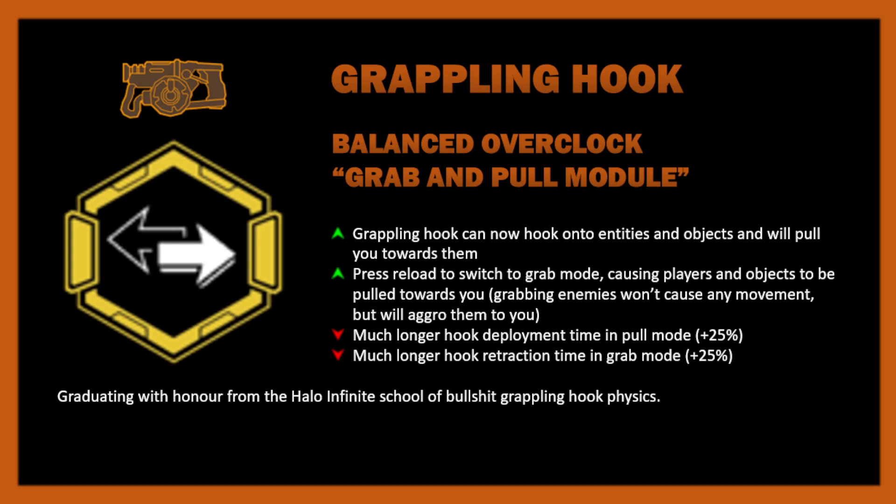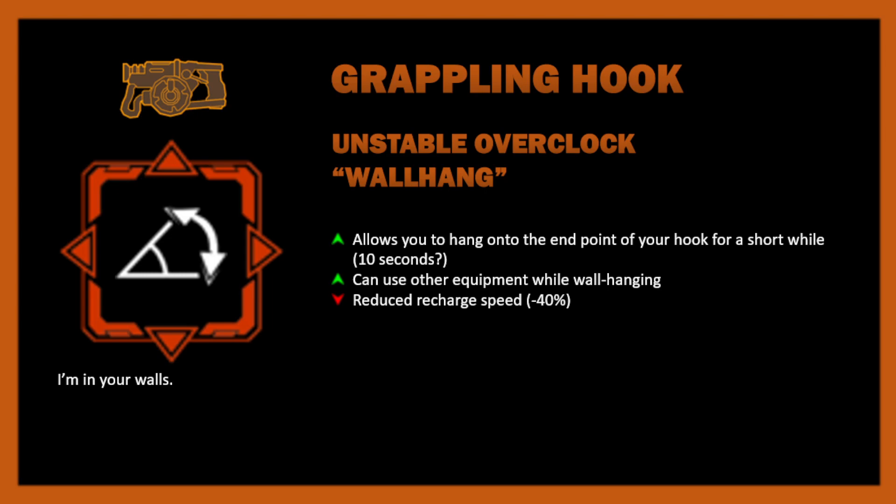So that is the Grab and Pull Module. The next one is the unstable overclock — this is Wall Hang. It allows you to hang onto the endpoint of your hook for a short while, and the whole point is that you can use other equipment while wall hanging. There's a reduced recharge speed penalty, alleviated by the fact that you'll be spending a lot of time hanging on walls giving the grappling hook time to recharge. I envisioned it as: you reach the very end of your grapple, hold on, and then switch to a weapon — and you're in wall hang mode.